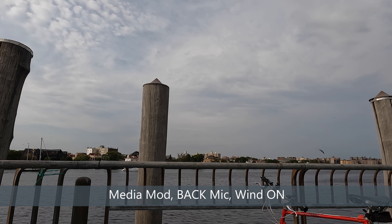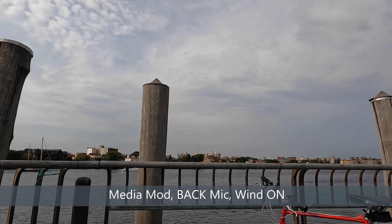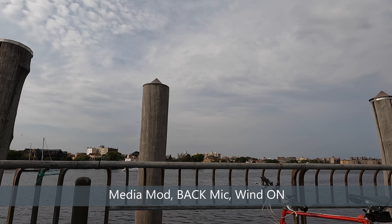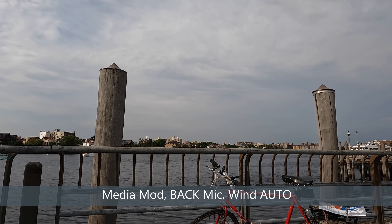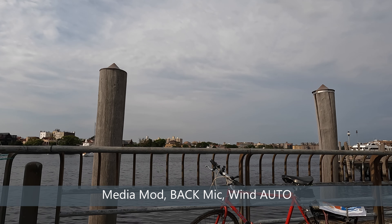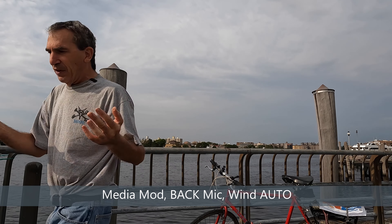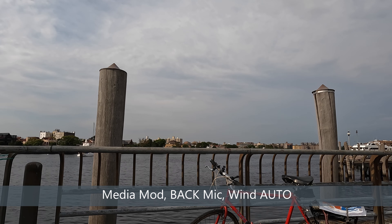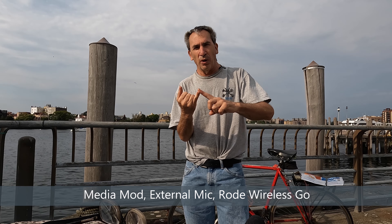Back microphone with wind on — walking around to the front of the camera so you can hear a natural voice, then walking the opposite way. Next is automatic: back microphone, wind auto, stereo. Walking around to the front so you can hear me talking and assess the sound quality. Back microphone automatic on — the audio in this test covers wind and automatic sound.